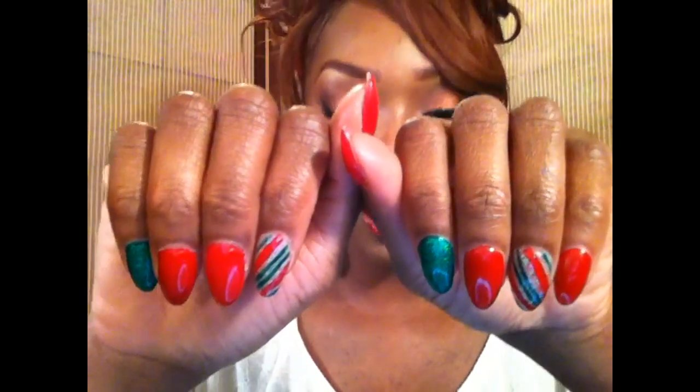I figured let me do something easy for a lot of you girls who need something festive but fast. A lot of my girls who are not nail art savvy, something that was just quick, simple and cute to put on just like that. So I decided to do this candy cane nail art look.